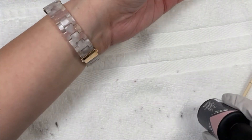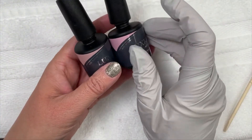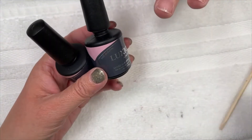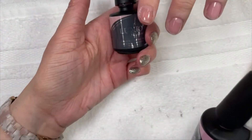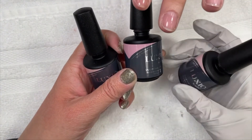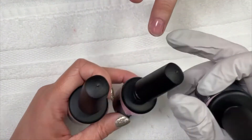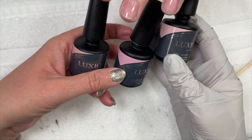These are the new Luxio colored base coats. They were released on May 1st — we're just coming on, showing what they look like and how they work. So this is Natural, that one is Nudist, and this one is Naked — a little more Luxio Haven-y.